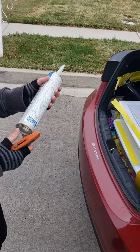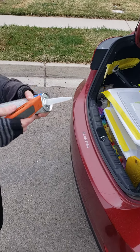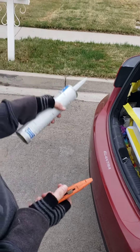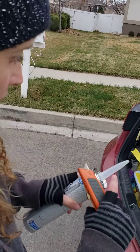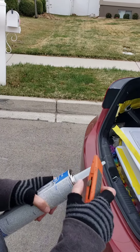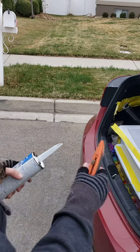Okay, so this is the process when you are opening a new tube of glue. When you are using the manual, you want to cut it at 5/16ths. When you're using the automatic gun, you cut it in between because it's a lot more powerful.